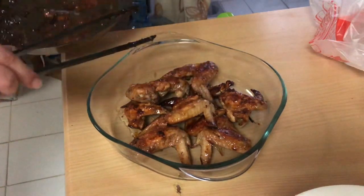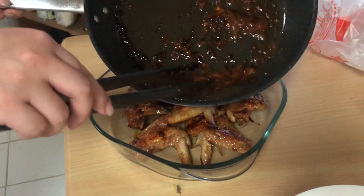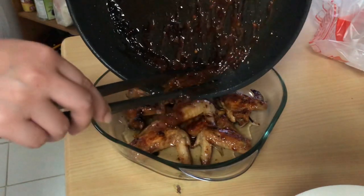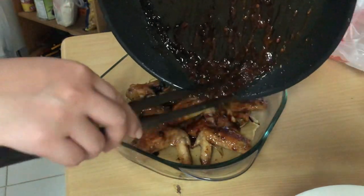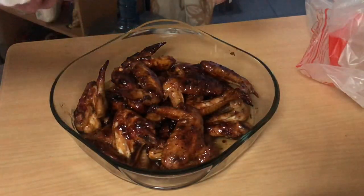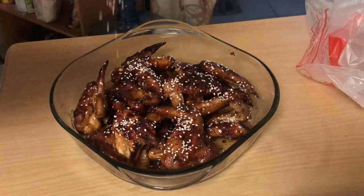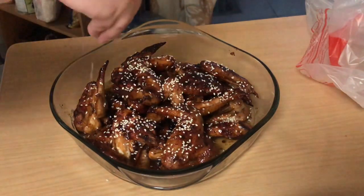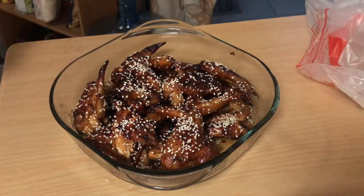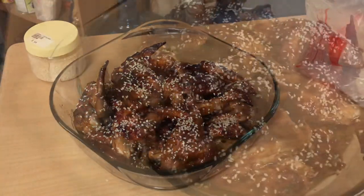Get it ready. And of course, pour the sauce over the chicken and mix it in. It looks delicious — it's like Bonchon chicken! To make it more presentable and really give it that Bonchon look, sprinkle a little sesame seed on top.